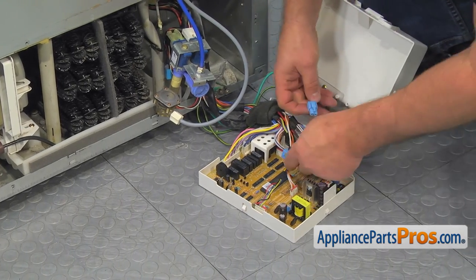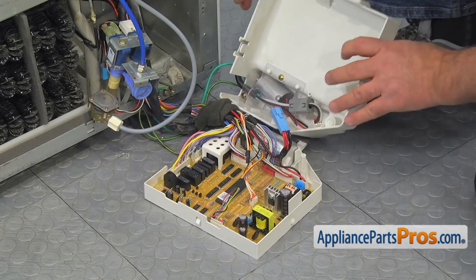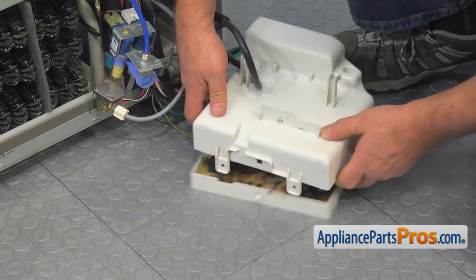Connect the blue harness plug. Route the wires to the side through the opening and clip the halves together.